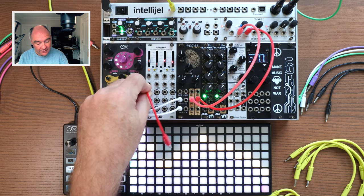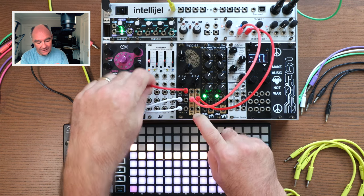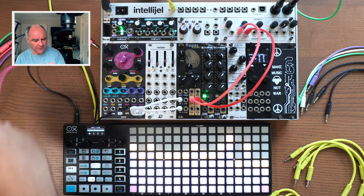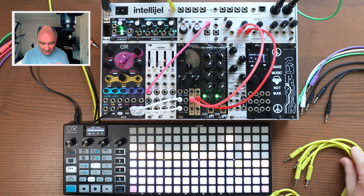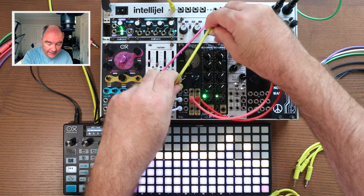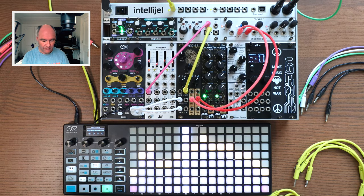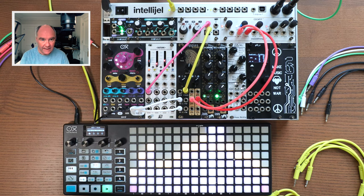Of course, we could modulate that using an LFO from Batumi. But we'd want to attenuate it, because this LFO is going minus 5 to plus 5 volts, which is a little extreme. So we'll pop that sine wave into the Duat to attenuate, then take the output of the Duat into the filter frequency input for a much smaller range. And there we get that lovely dub chord movement.